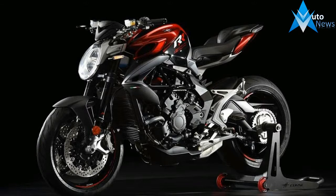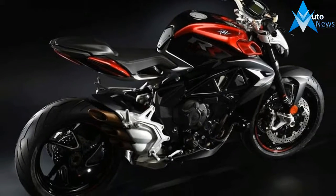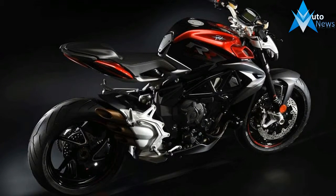As upright nakeds, the Brutale series of models is, by definition, devoid of plastic fairings, so the details are on show and there to admire.